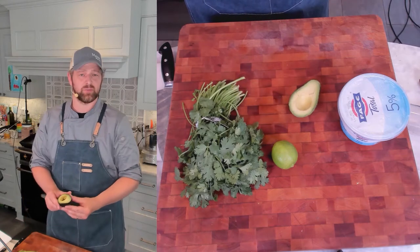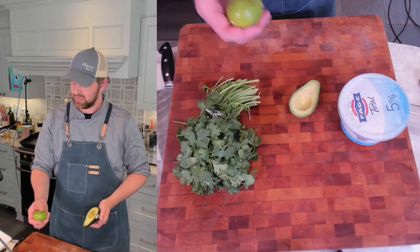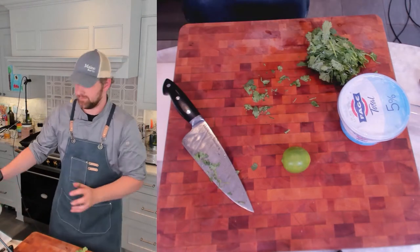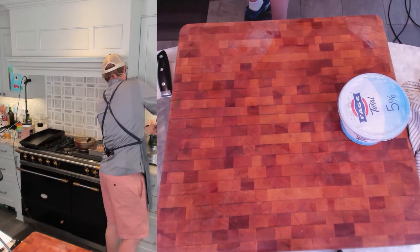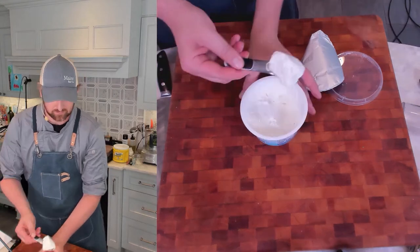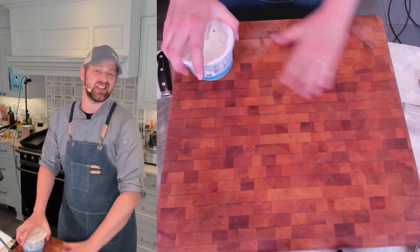I've got my avocado and I'm just going to scoop it out in chunks into my food processor. We're going to need about a third cup of cilantro — I like it a little cilantro heavy. For the lime, we're going to do a tablespoon — about a tablespoon and a half — of juice, no zest. This is one avocado. About a half teaspoon kosher salt. For your whole milk yogurt, we're going to do two tablespoons. I'm going to process that up in the food processor, then add water to get it down to kind of like a thin plain yogurt.